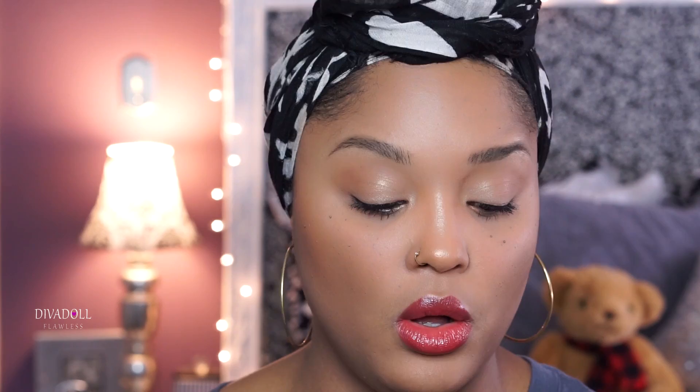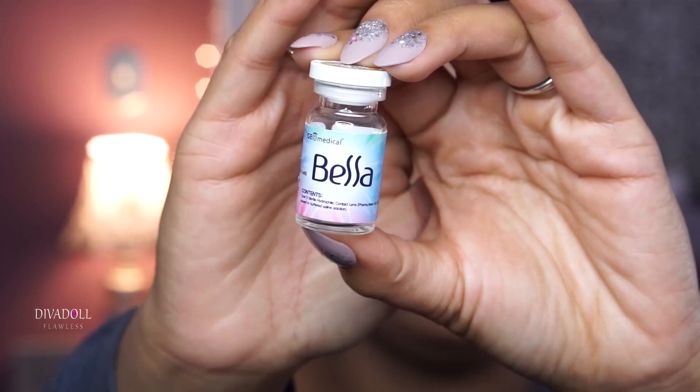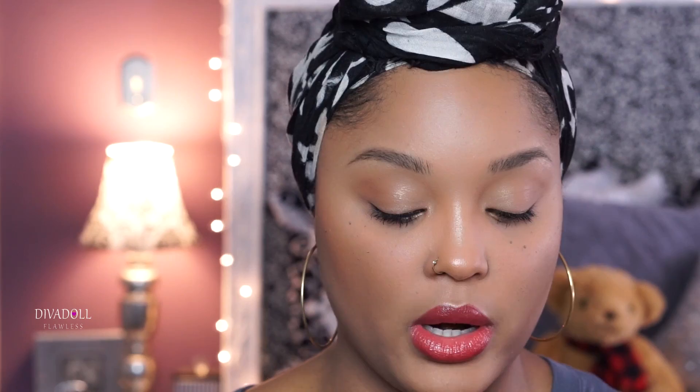I'm also wearing contact lenses — any info on those will be in a bottom bar because I don't remember right now where they're from, but they are a Geo Bella something. I did take the Betty Luminizer and highlight the top of my cheekbones. The eyeliner I'm wearing is the NYX Retractable Eyeliner — I got this from Ulta. I needed a new eyeliner because the Rimmel one was tearing up my waterline; I was itching and burning. I think I might be allergic to whatever is in their eyeliner.